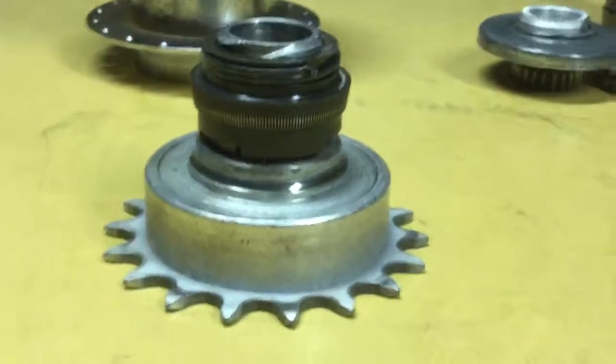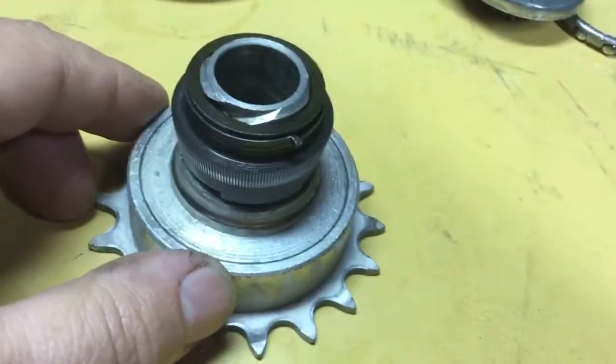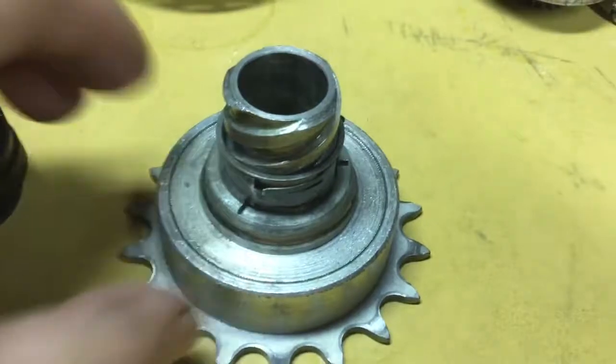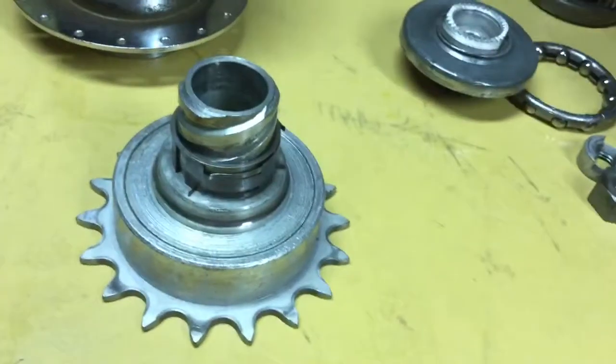I wanted to do this extra video to share that with you so you could see how that works. That is the heart of this hub, and that is the most delicate part of the hub — that sequencing element, which is just a stamped piece of spring steel. Everything else is pretty rigidly made.